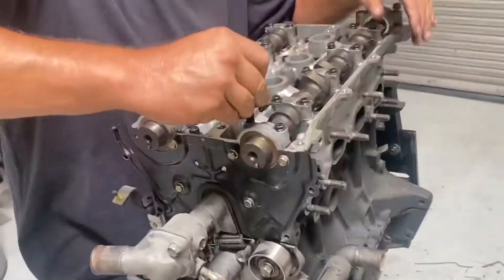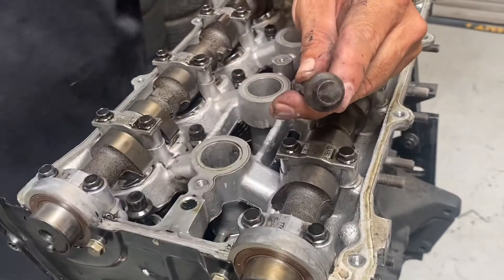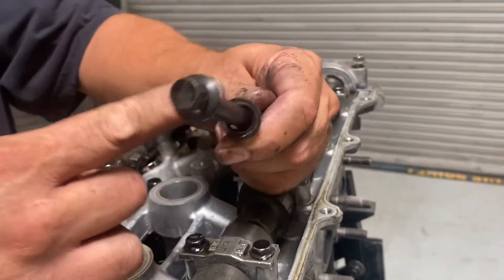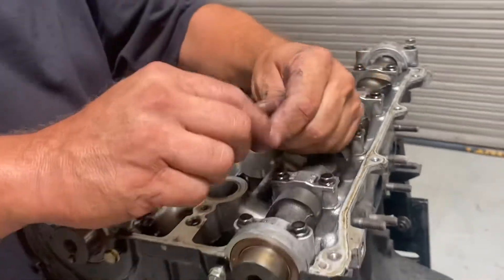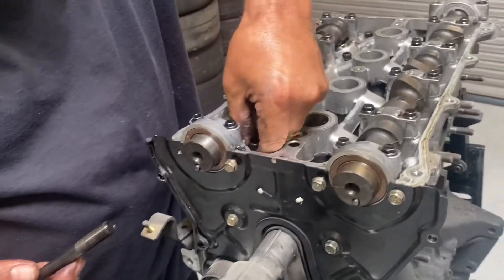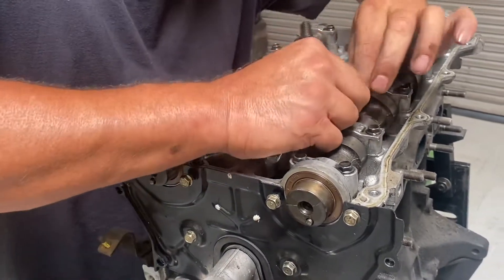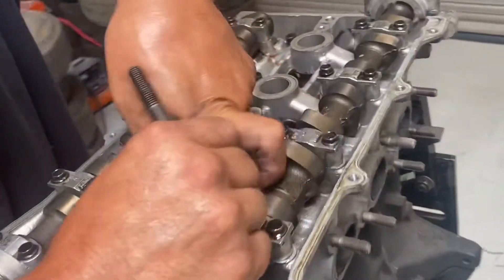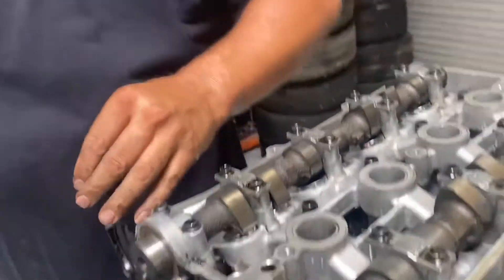So this is the head bolt — that's why you can't use a six-point socket; you've got to use a 12-point socket. It also has a washer, a special washer. Make sure you don't lose these. You can reuse this head bolt — on some engines you can't reuse the head bolt, but on the Mazda Miata, you can. I'm going to pull these out and make sure I get the washer as I pull them out. If you drop the washer in, you can flip the head upside down later and get it out.